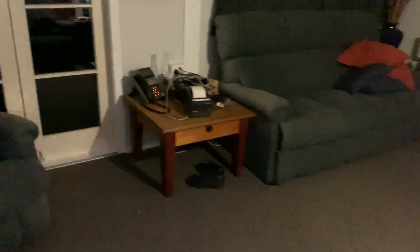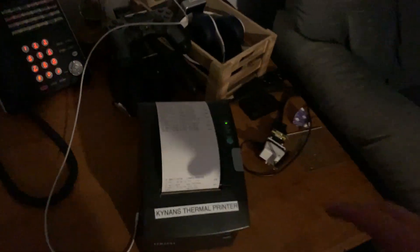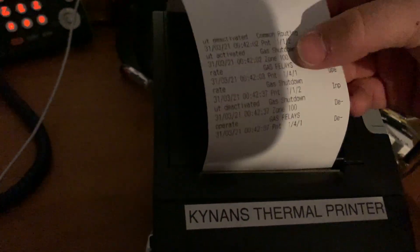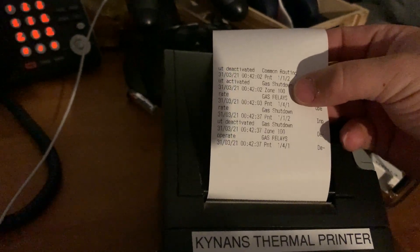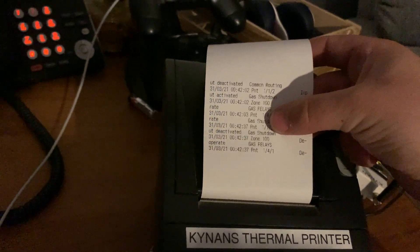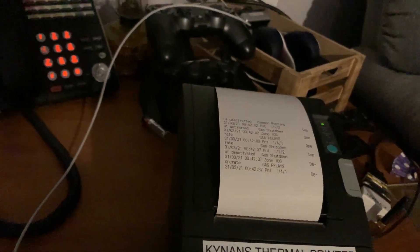If we check the printer, we can see that it's printed those events. We can see gas shutdown here, gas relays have turned off, gas shutdown has restored, and gas relays have restored.